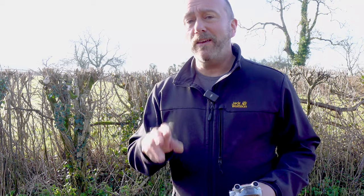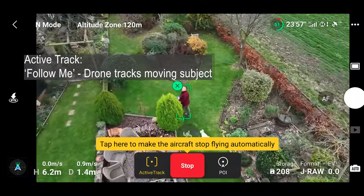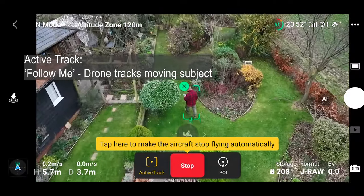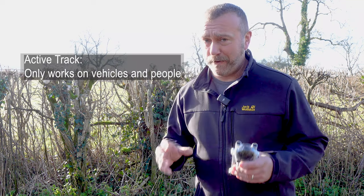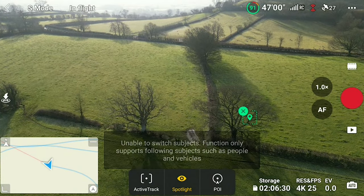Once you tap and drag, you can also see a third option on the left - Active Track. Active Track is trying to focus on a person or a vehicle, and the drone will do its best to actually follow that subject as it moves. That's not what I want to talk about today. It will normally only focus on a person, a vehicle, or a bicycle - you can't make it focus on an inanimate object like a tree. It'll actually tell you it can't focus on that.